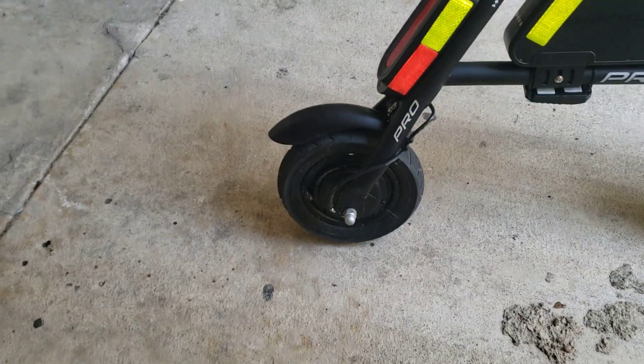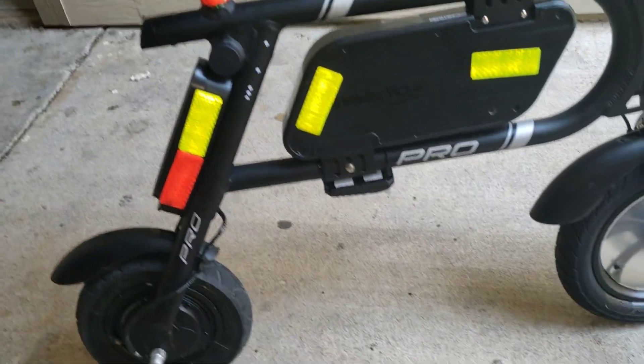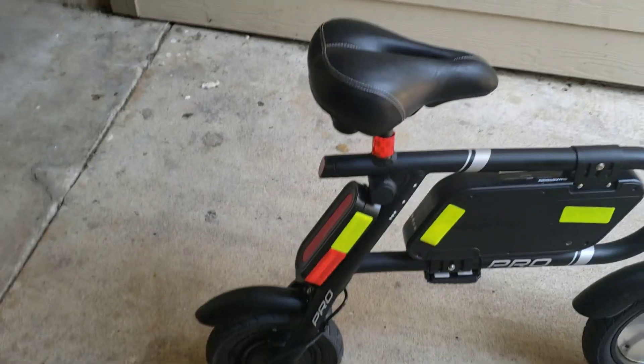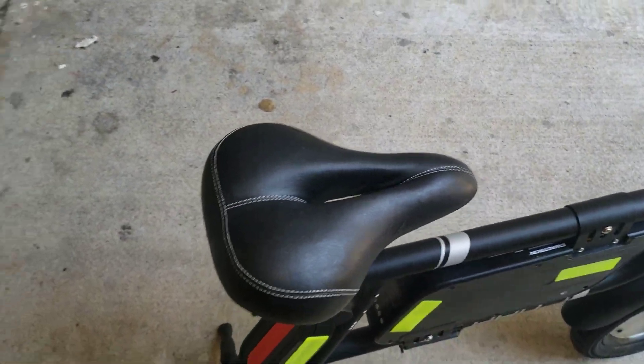That was just a really pain in the butt to install. I put a little wireless alarm on it, and I have ordered a Schwinn seat for it, like 11 inches wide with no nose.